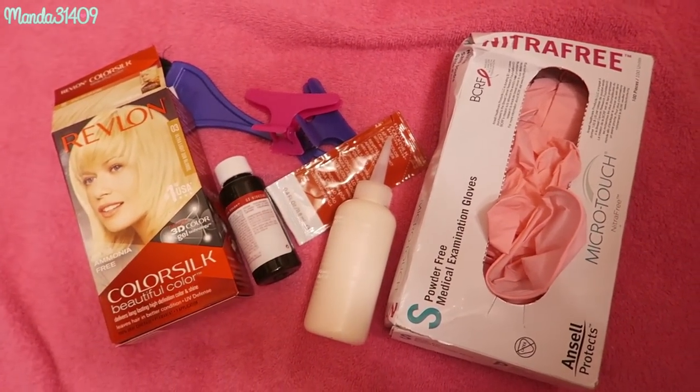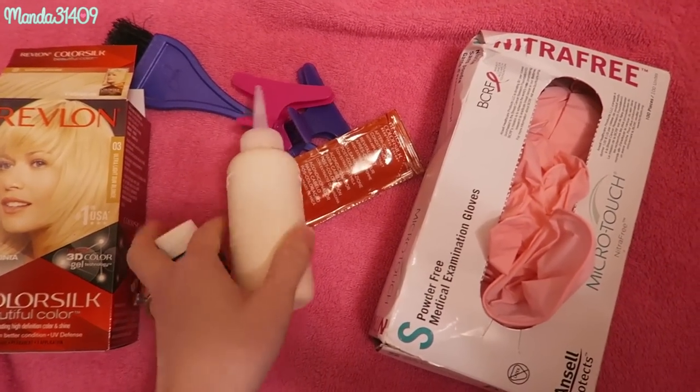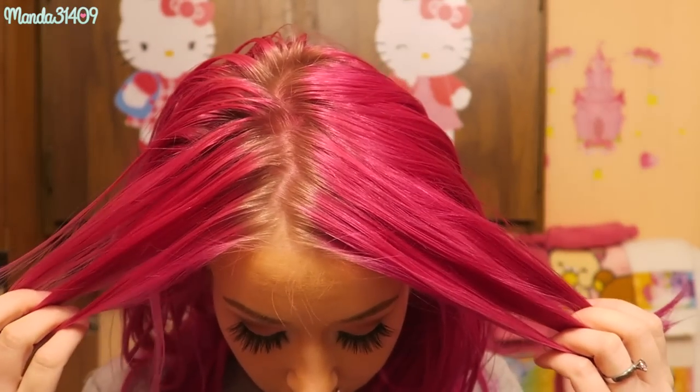I'm going to pour the small bottle into the big bottle, shake it up, and then we're going to start doing my roots.